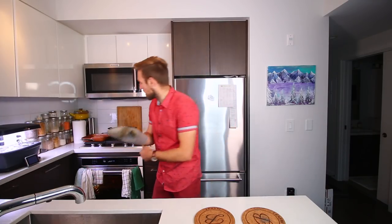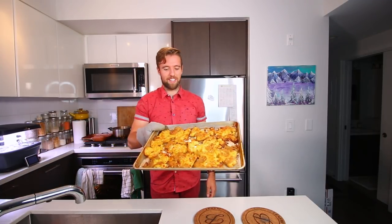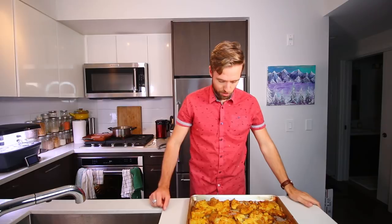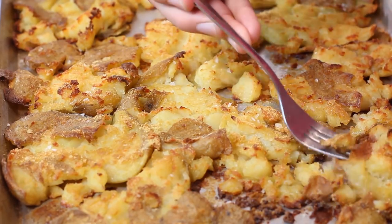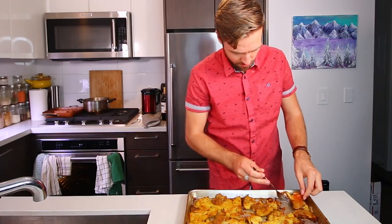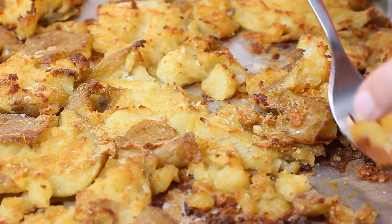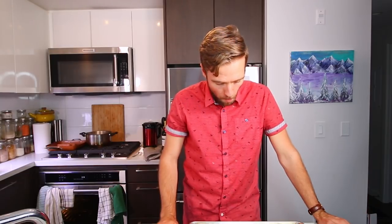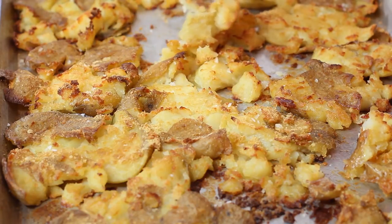I think our potatoes are ready. Look at that — that looks delicious! Look at all these crispy bits. That's amazing. Give this a try. That's superb. That's amazing.